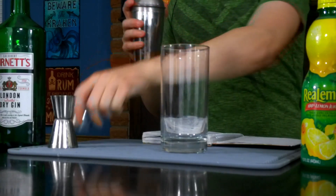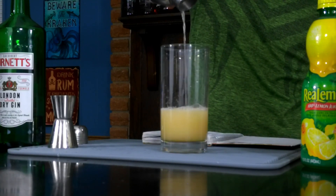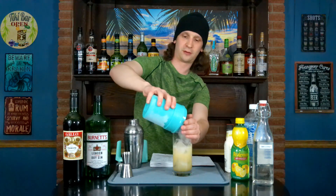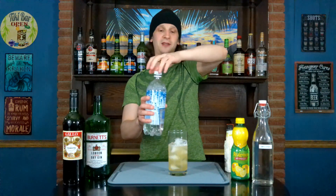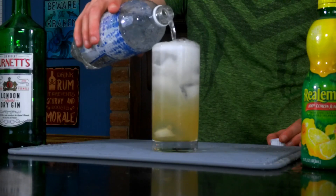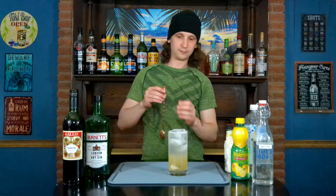Then we're going to strain it into our highball glass, add some more ice, and the last thing you want to do is just take your club soda and top off the glass. Give it a quick stir.